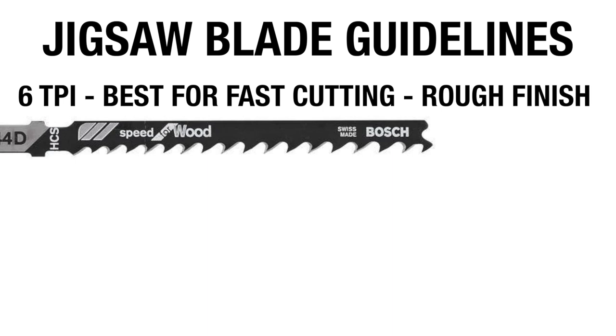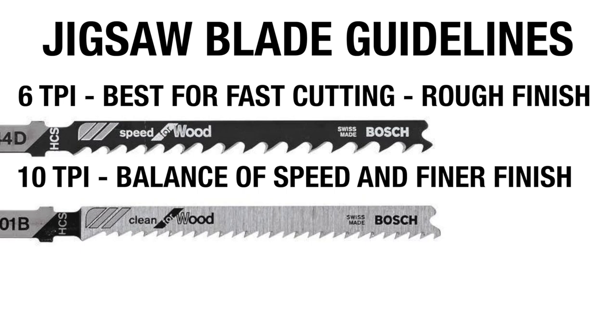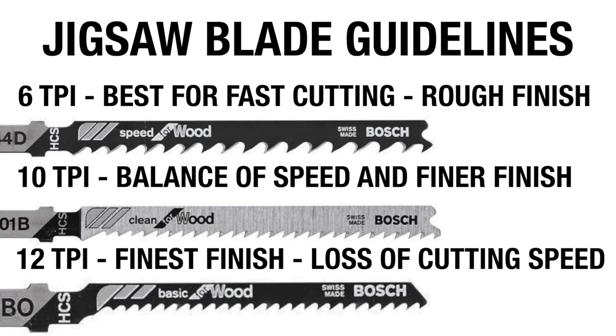Here are a few guidelines to get you started. Choose a 6 TPI blade for aggressive, fast cuts when you can deal with a rougher finish. Move up to a 10 TPI blade for a good balance of cutting speed and a better finish. A 12 to 20 TPI blade is a good choice when you want a clean finish and don't mind cutting more slowly to get it.